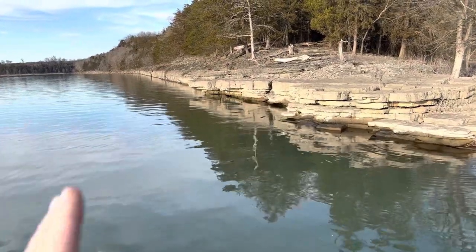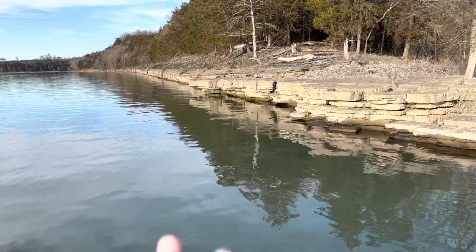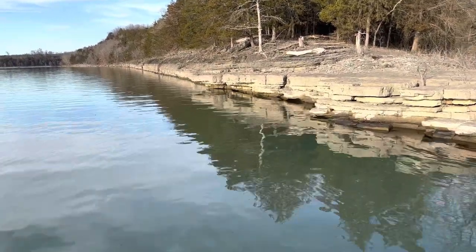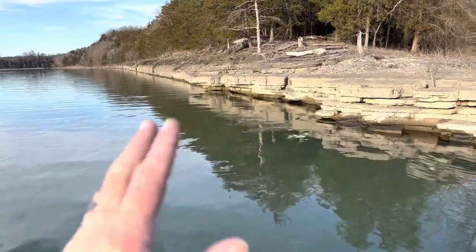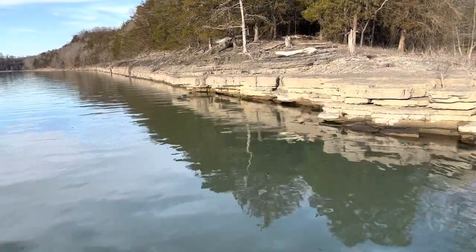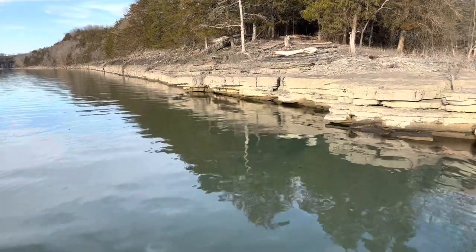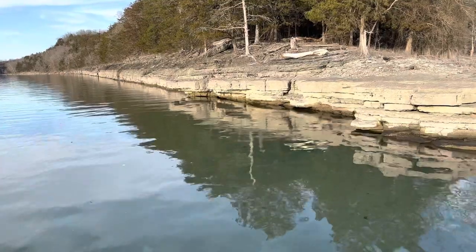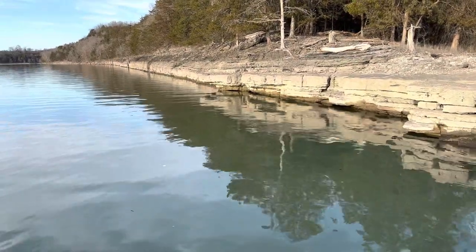Also, shade or lack of shade can play a role on these bluff walls. If you've got off-colored water and water temperatures under 50 degrees, you really want the sun on these banks. But if the water clarity is over three or four feet and water temperatures are over 50, it's always good to have a little bit of shade on them — it really acts as a sort of cover.